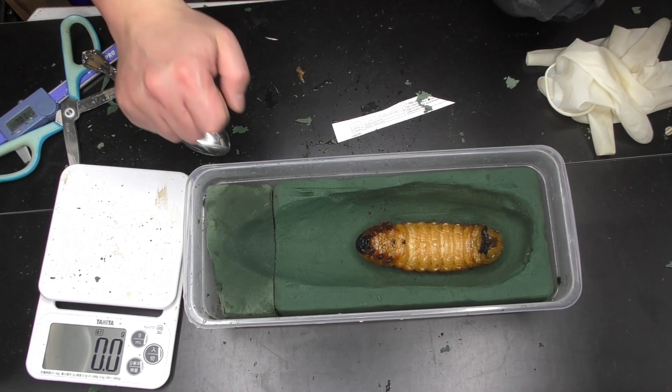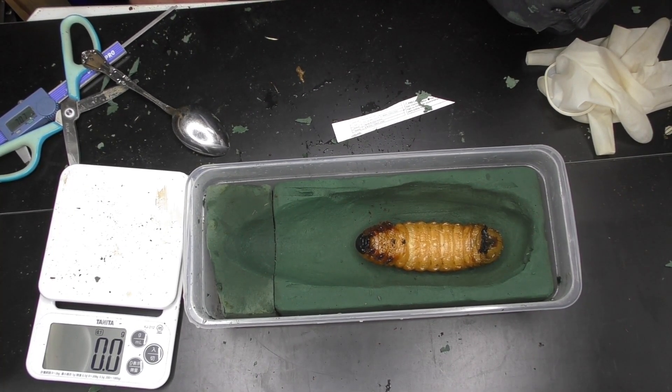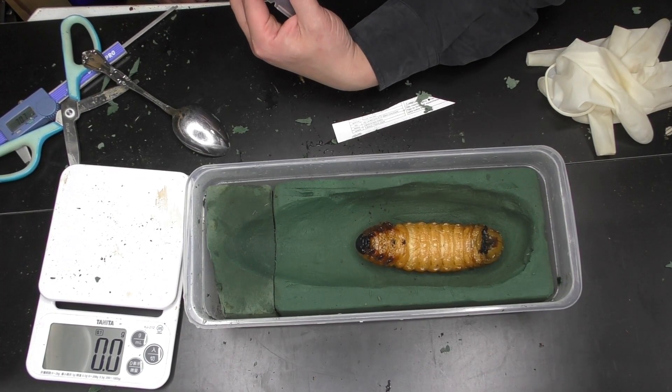If you create a nice pupal chamber and take a plaster cast of it, that's also a good idea. When making an artificial pupal chamber, having fewer failures is important — it's easy to make if you have one mold. So either make your own mold like this, or just buy a ready-made product — that's basically the approach. It really looks like it'll pupate by tomorrow.